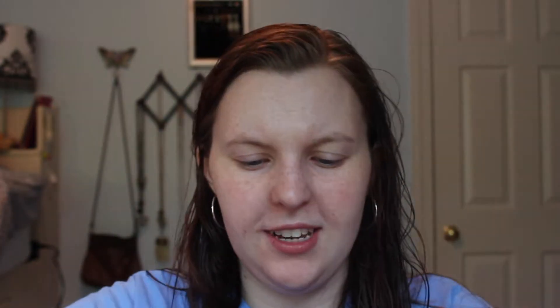It looks kind of like a cushion foundation. The compact has a little color indicator. You open it up and it has this little sponge, a nice mirror, and then it tells you to lift off the sticker. I guess you press to pump the product. Let me take this sticker off — and there's just a small circle where I assume the foundation comes out of. Let's press it... and there, some product comes out.